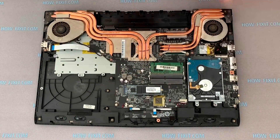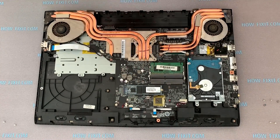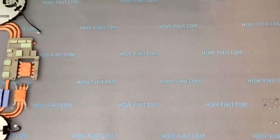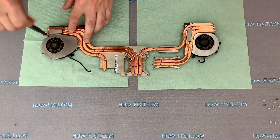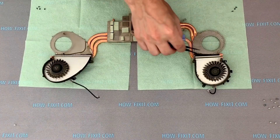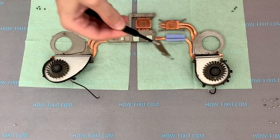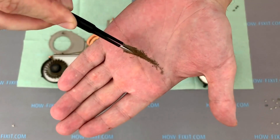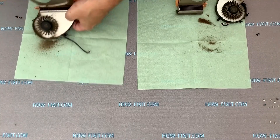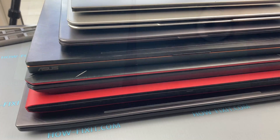Before buying a cooling pad, make sure your laptop is not overheating due to dust clogging of the cooling system. If you have never cleaned your laptop or changed the thermal paste, that is probably the reason why it overheats. There are many video instructions on the HowFixit channel for cleaning your laptop, and if overheating remains after cleaning, then consider a cooling pad.